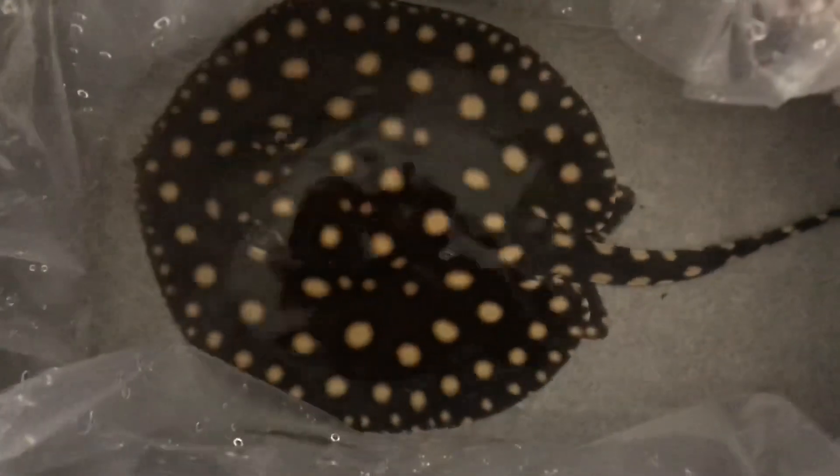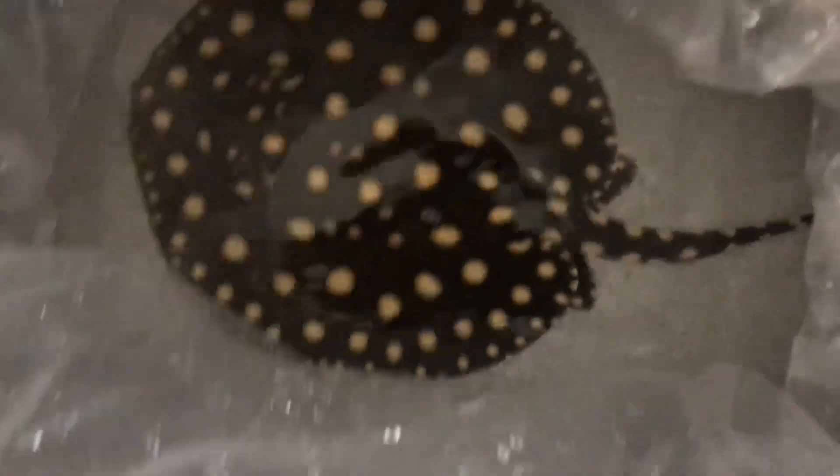Just got the bag open, my first look at him — holy crap. That thing is insane.